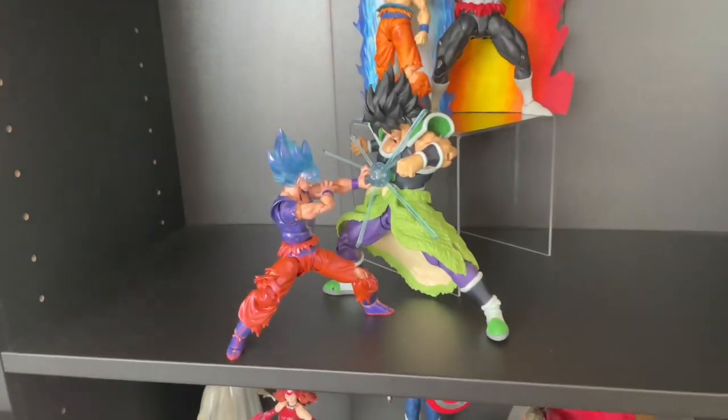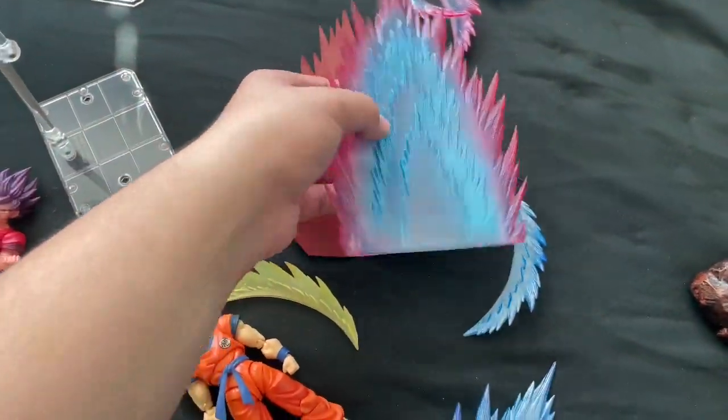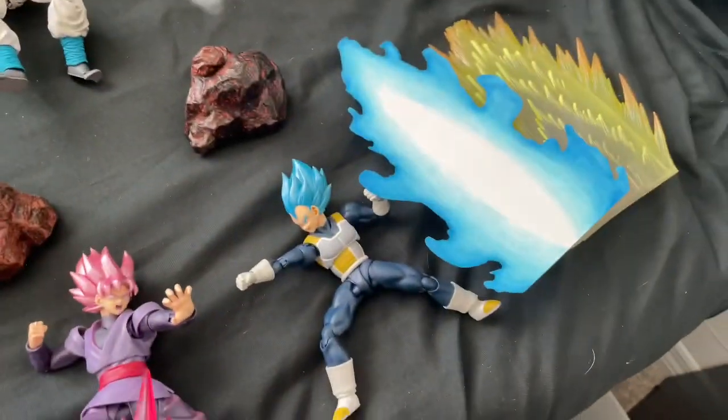This is what it looks like — that little duel they had in the movie, it was so good. Now I'm gonna grab these effects and use the Kaioken Blue, just use it why not, because the blue piece I usually use for Vegeta.